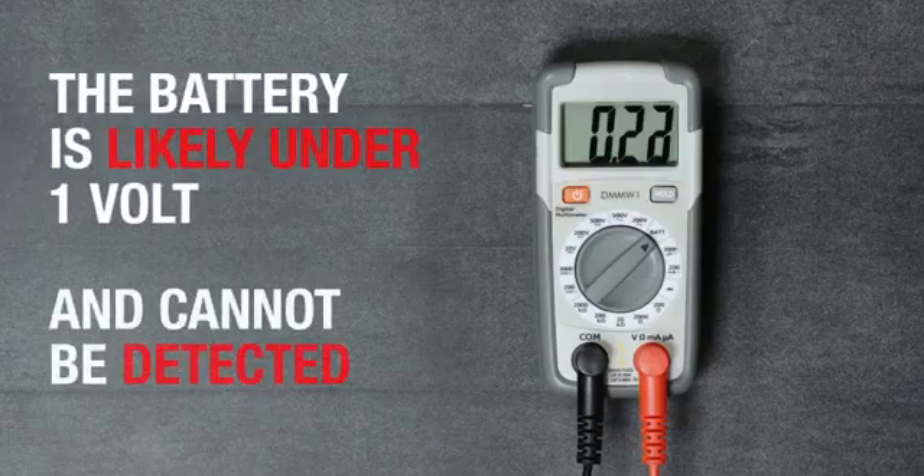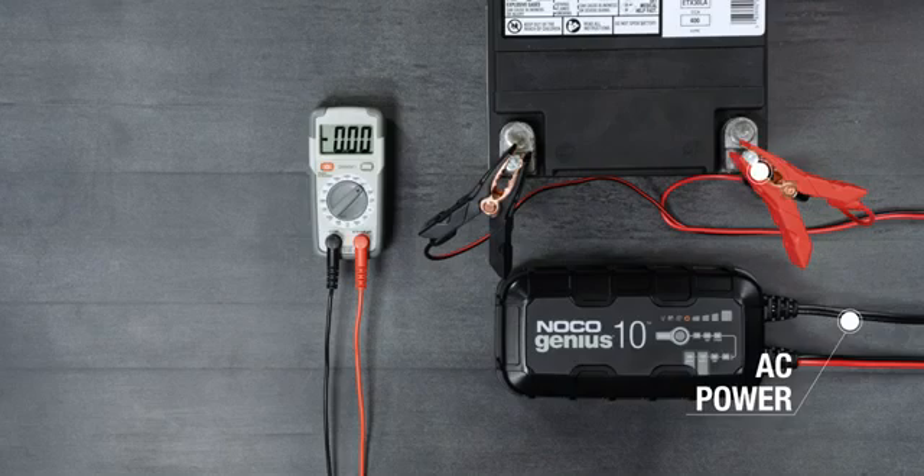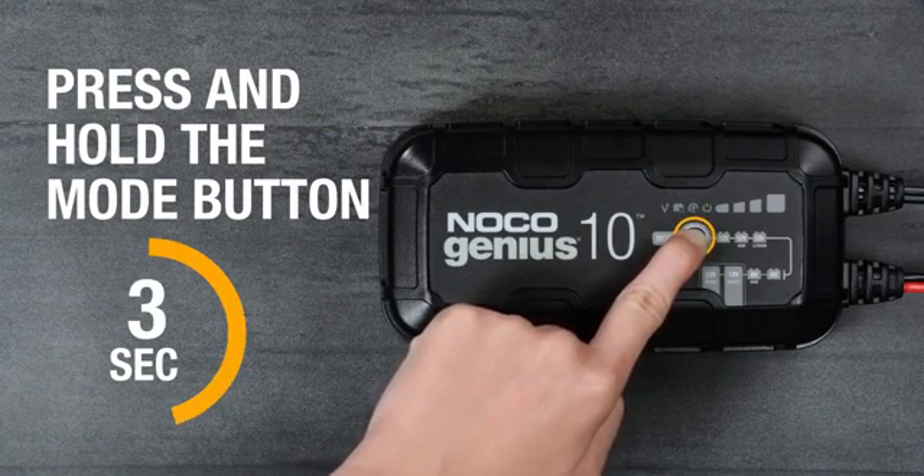It likely means the battery is too low to be detected. To access force mode, ensure the charger is connected to AC power and has a secure connection to the battery, then press and hold the mode button for approximately 7 seconds.